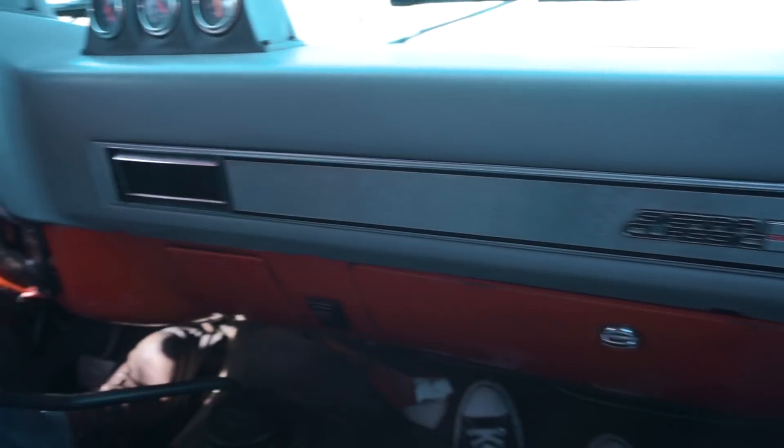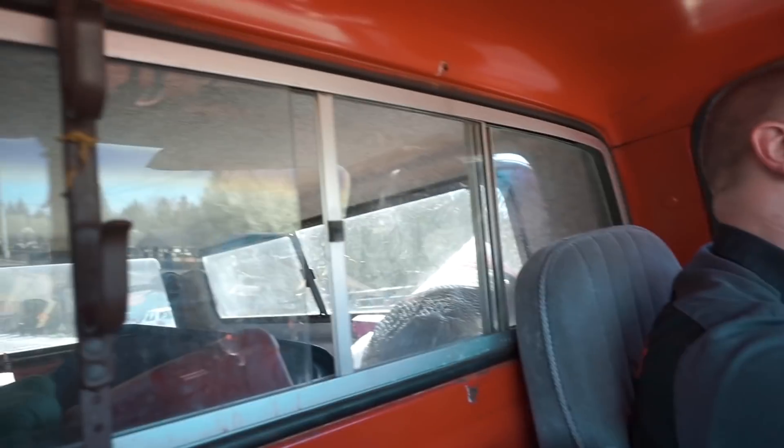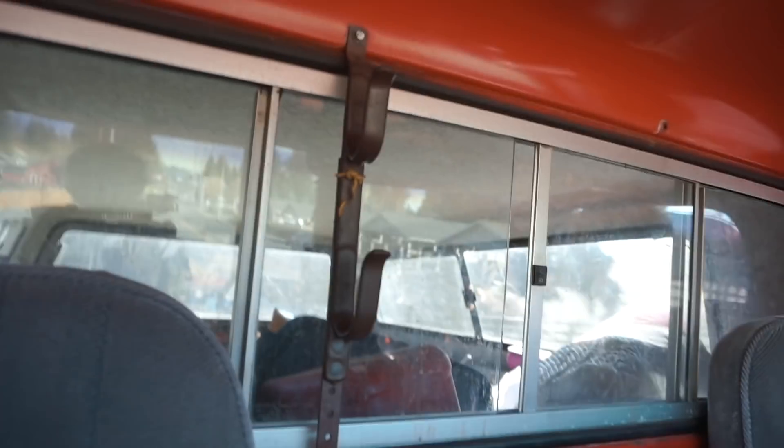Matt hates this thing, but this thing is freaking badass. It smells like an old truck too — complete with part of a gun rack. It's definitely a work truck. Alright, we'll be at the shop in a few minutes.